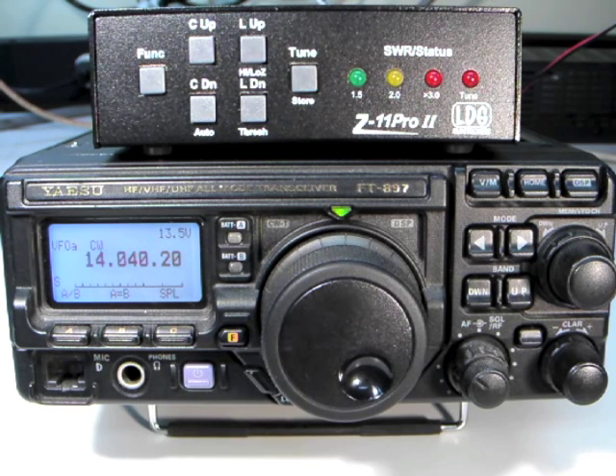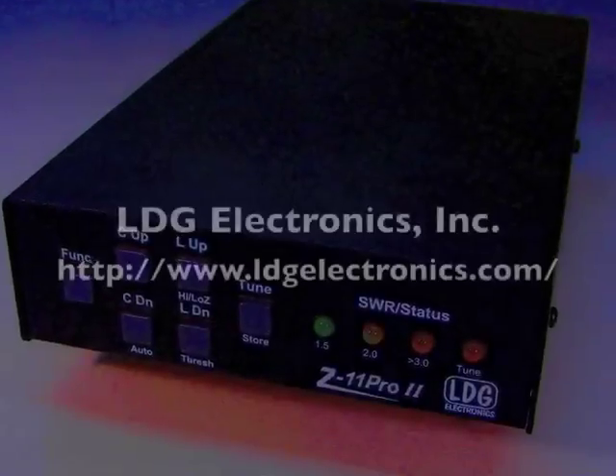This concludes Part 2 of the Z11 Pro 2 instructional video series. Be sure to read your printed manual to get the most from your Z11 Pro 2.